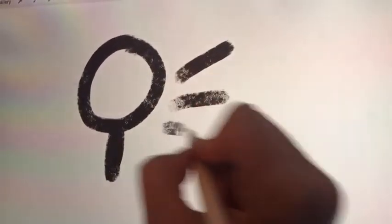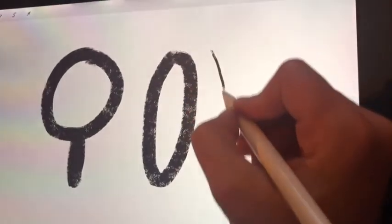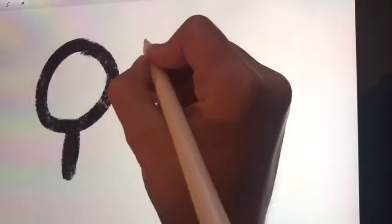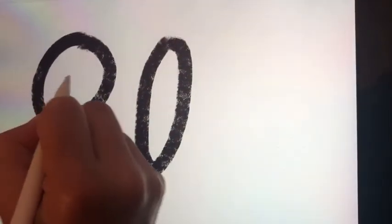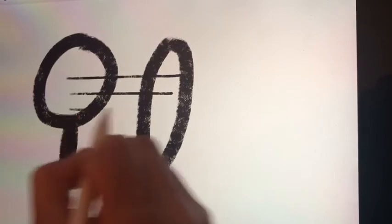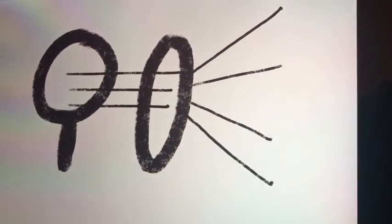So what is the science behind it? How did the magnifying glass make the picture bigger? The answer is in the shape of the lens. The lens is convex, meaning its sides bend outwards. This allows it to catch, bend, and focus all the light from inside the box and project it onto the wall.